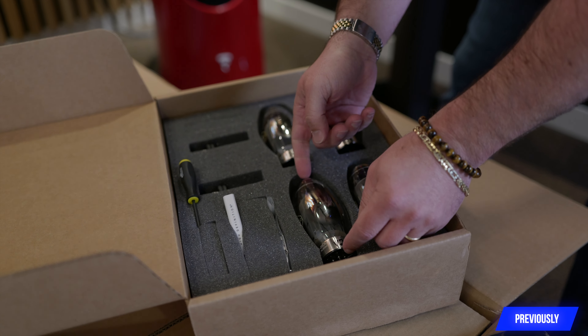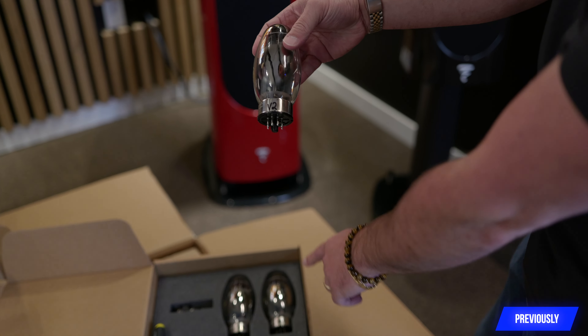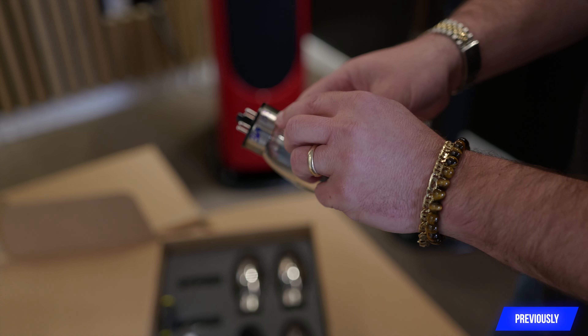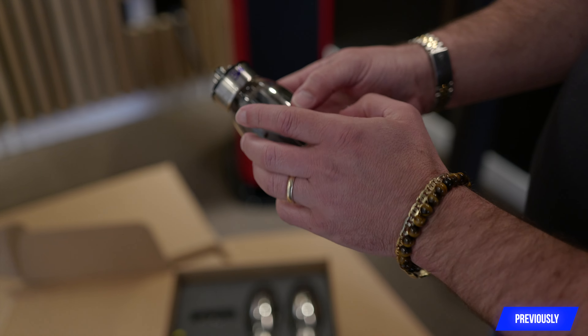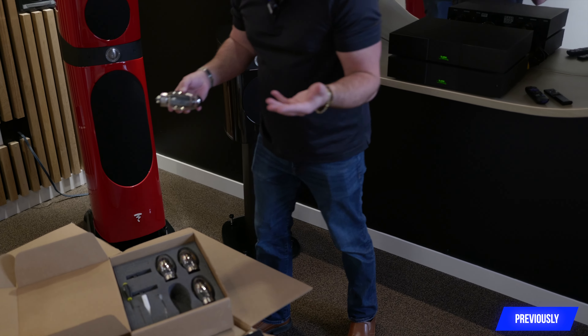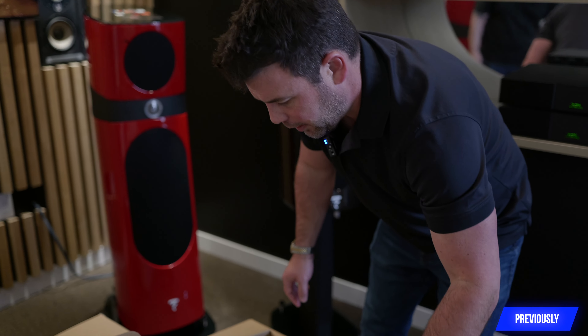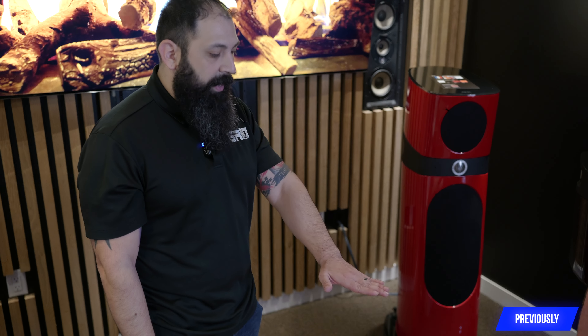You'll see that each tube is hand-marked. V2 denotes the position of the tube within the amplifier — there are four of them, and they all go in a specific spot. You'll see this number, 364163 — this is the batch number. So all the tubes that come into Audio Research are tested again to additional characteristics beyond the manufacturer's industry-standard approval. That's good, because if one tube ever goes out inadvertently, you don't have to swap out your entire set, which gets very expensive.